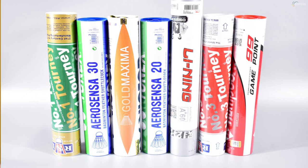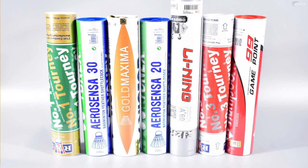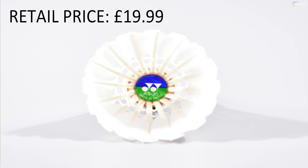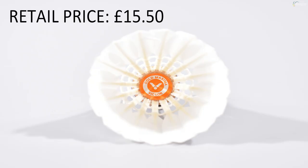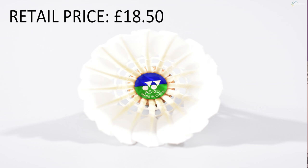Let me tell you about which shuttles we are going to test today. We have the RSL Number One, retail price £14.75, worldwide availability fairly good. We have the Ionex AS30 around £20, worldwide availability pretty good. We have the Victor Gold Maxima at £15.50, available in Europe but not sure how available it is globally. The Ionex AS20 is £18.50, available worldwide without a problem.